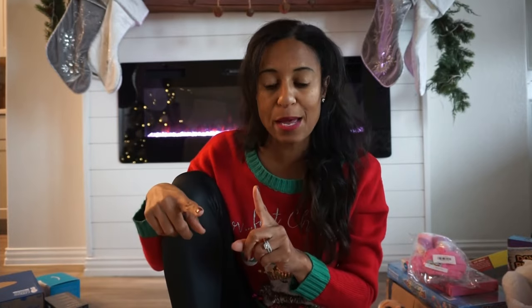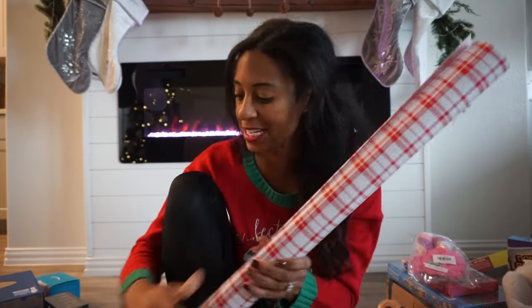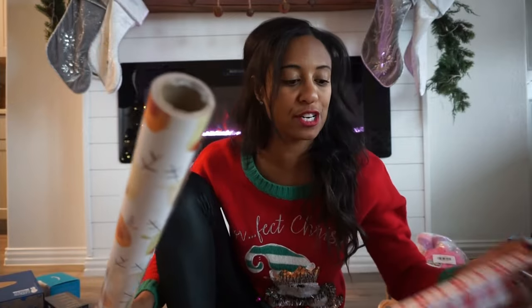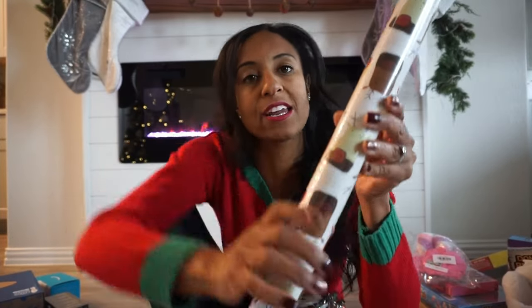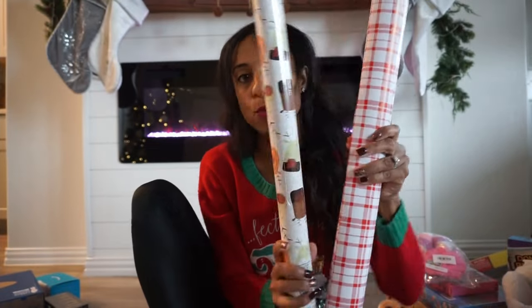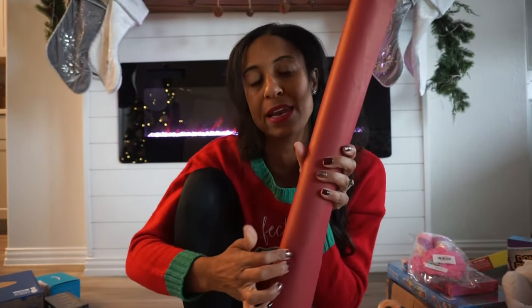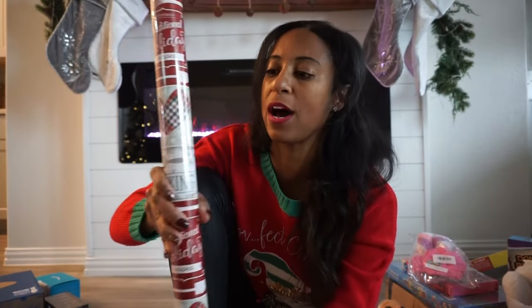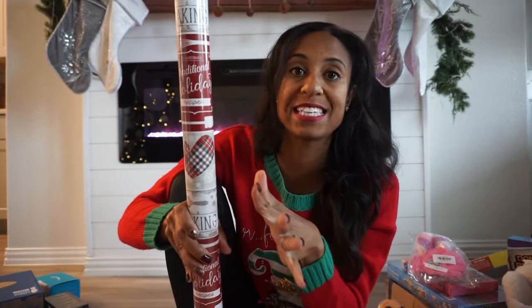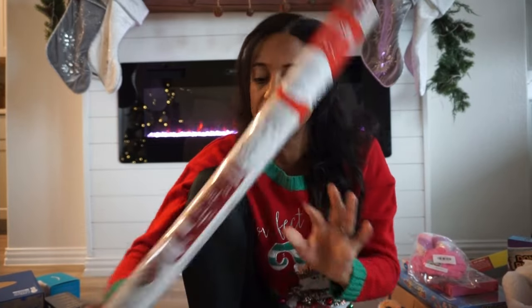First let me show you what gift wrap I picked up. For my daughter, her Santa gifts are going to be in this plaid paper that I got from Target. I also purchased a few wrapping paper choices from her school, so her gifts from Santa are going to be in this Rudolph paper — I think they work really well together. For my son, we're going to do his Santa gifts in this red butcher paper, and then his other gifts in this one from Target as well, plus this one from my daughter's school sale that has a little bit of plaid and mittens on it.